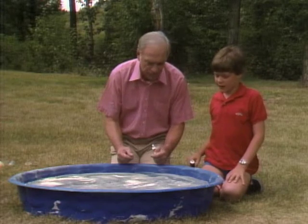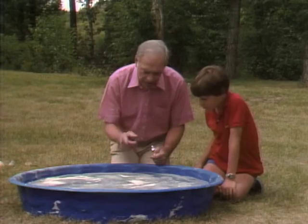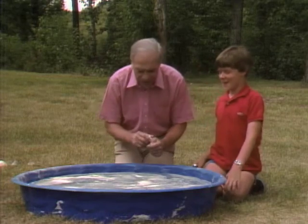Why did it do that? In the glue is a chemical that breaks the surface tension of the water. There's a little sort of skin on the top surface of the water. In the glue, in order to make sure that it wets the surface, they put that chemical. When you put it on water, part of the surface tension on one side is broken more than on the other. So that's why it starts to move.